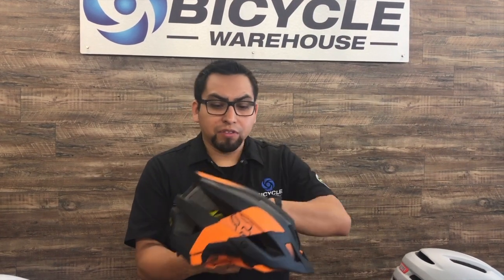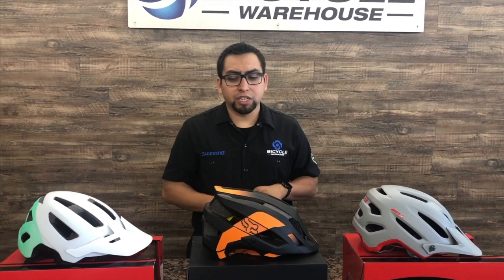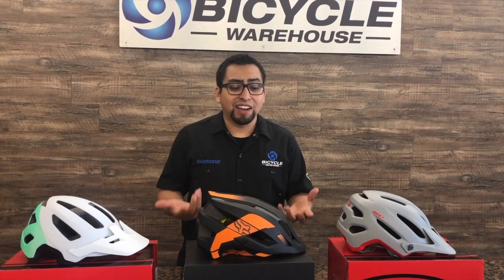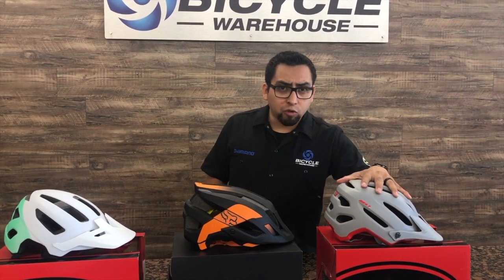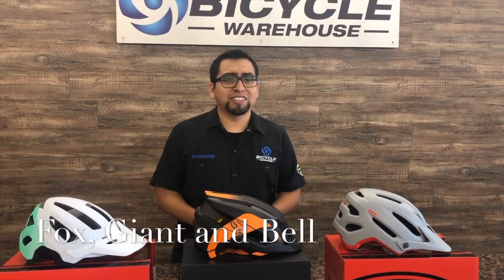So all these helmets, whether you're looking at the $150 option down to your basic $50 option, will all have these basic features. Now let's talk about some specific features of these models. Here we have our Fox Flux MIPS, our Bell 440 MIPS, and our Bell Nomad. Our favorite brands are going to be Giant, Fox, and Bell.